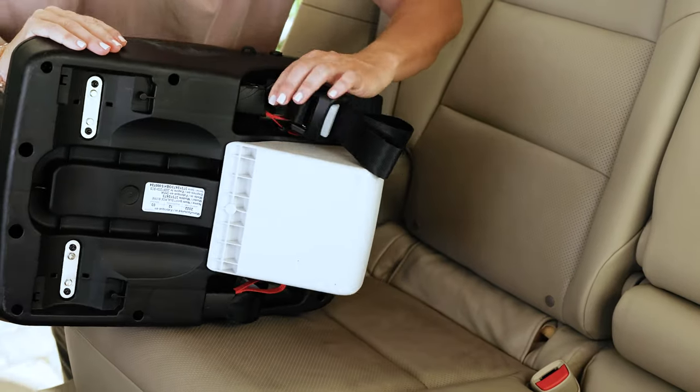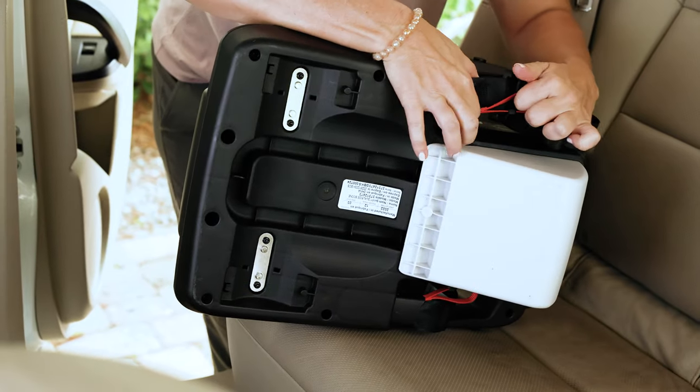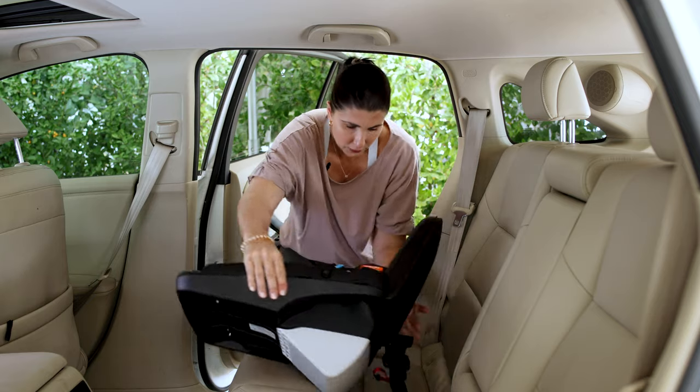We're going to get started by unattaching the lower anchor connectors from their storage spot, which is here on the side. For this seat, you pull these little red loops to get them out.